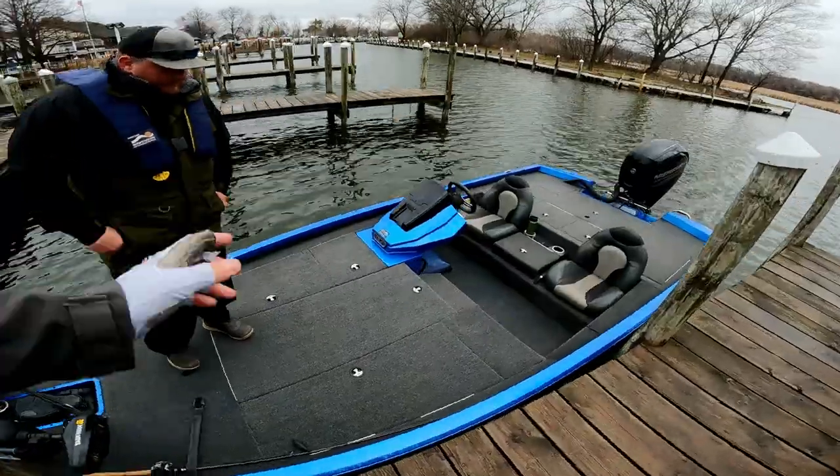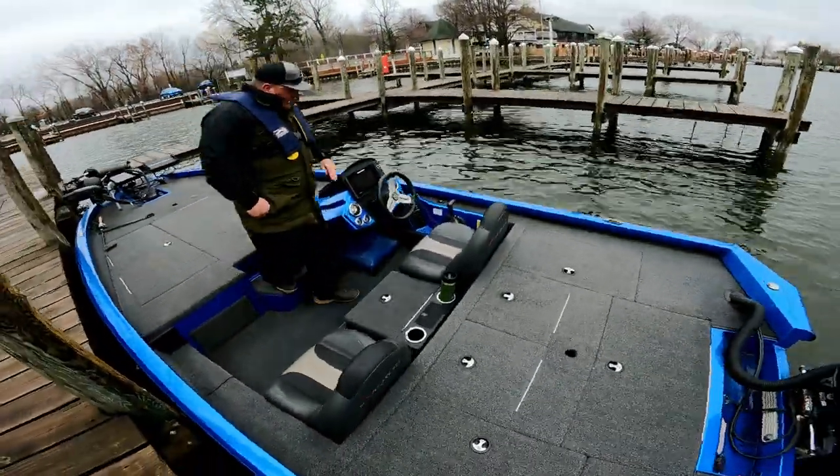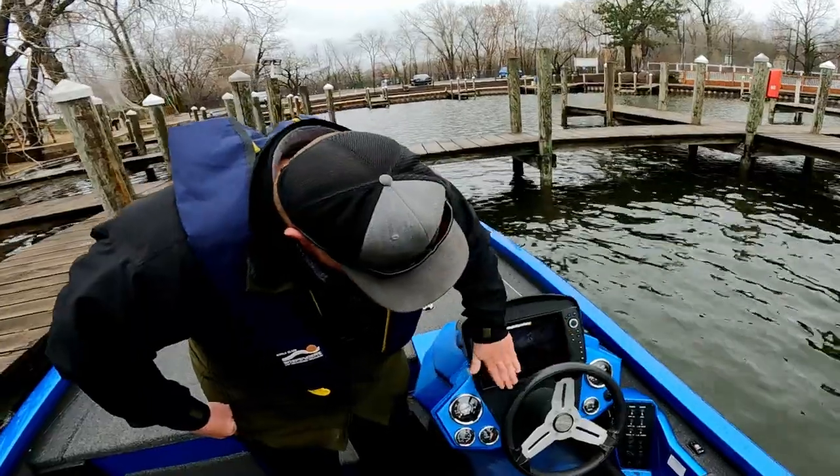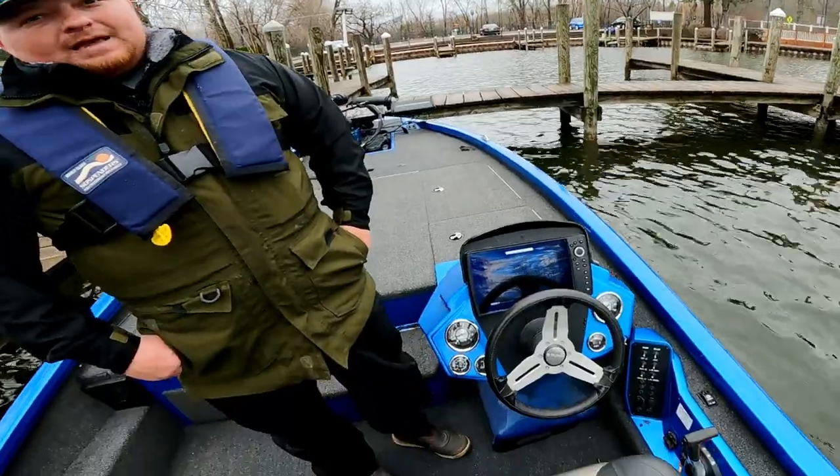At the dash they're running a standard Humminbird Mega SI 9-inch unit, flush mounted. You can fit a 9 or a 10, or smaller — plenty of options for the dash.